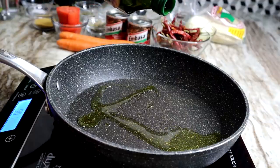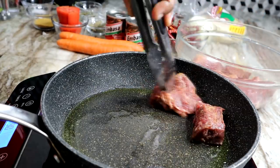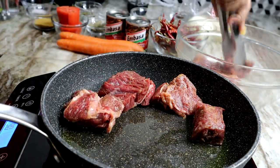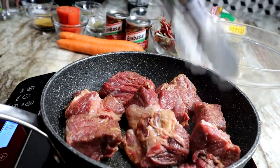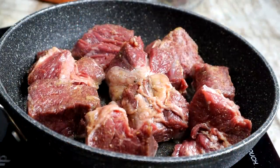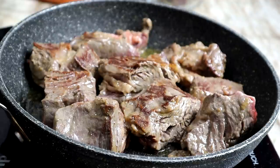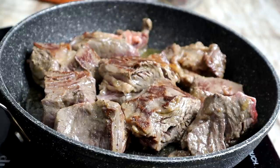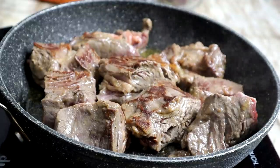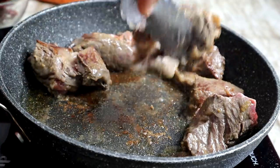In a skillet I'm adding about two tablespoons of olive oil, then I'm going to place my beef in there just to give them a nice color — we're going to brown the beef. Once one side is nice and golden brown we're going to flip it over and brown the other side.